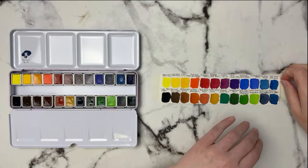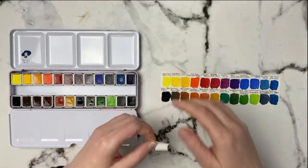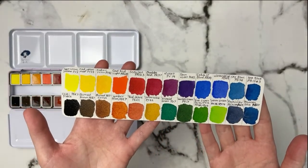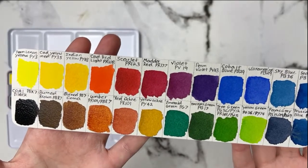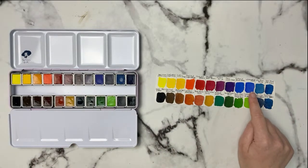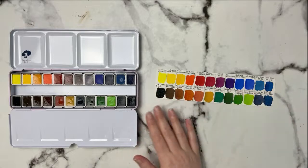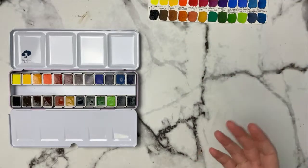I'm going to take the tape off and bring the swatch card closer so you guys can see. Let me know what your favorite colors are so far. Those are what the colors look like — super pretty! I love these colors already, and the ultramarine is drying pretty flat, which is nice. These all seem to be nice and flat, not granulating. I guess it just depends on what you're in the mood for.